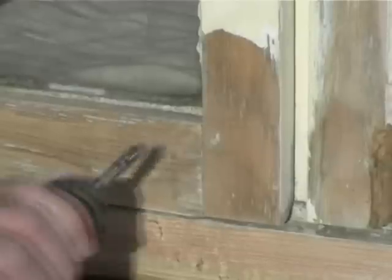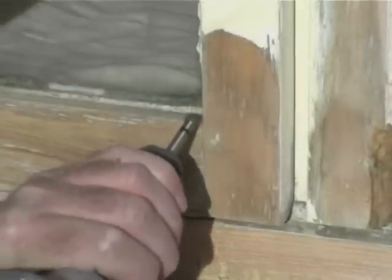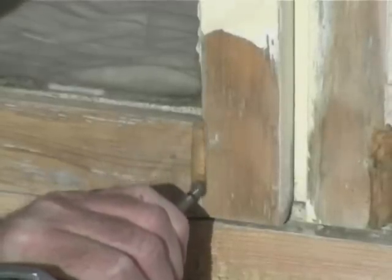We are now going to show the preparation of a conservation joint using the mini prophy and the round cutter, and it is important to make sure that the joint is cut to a minimum depth of 10mm and 10mm wide.